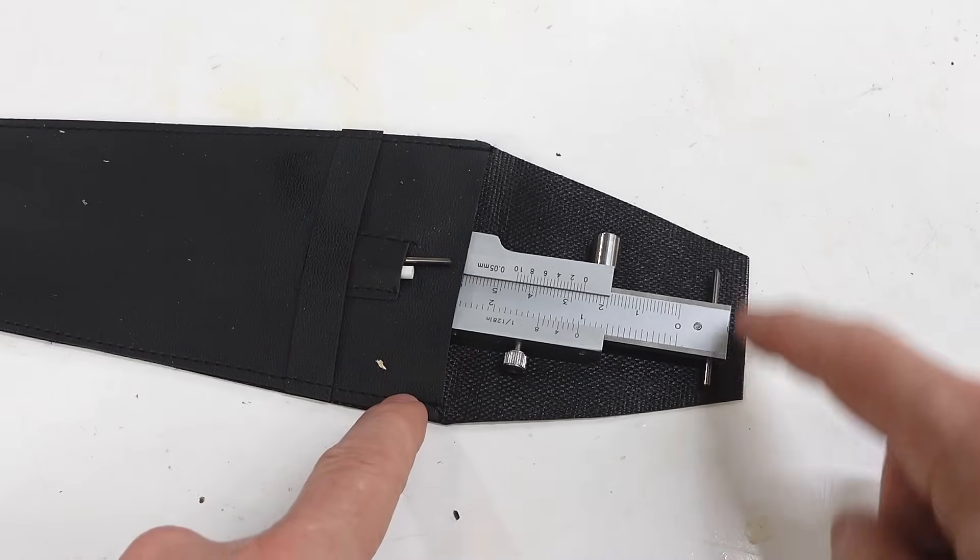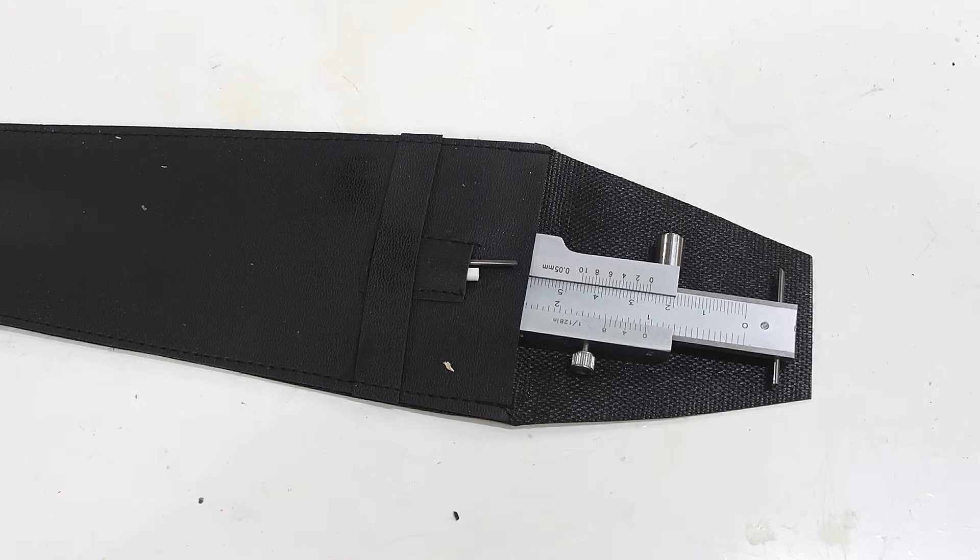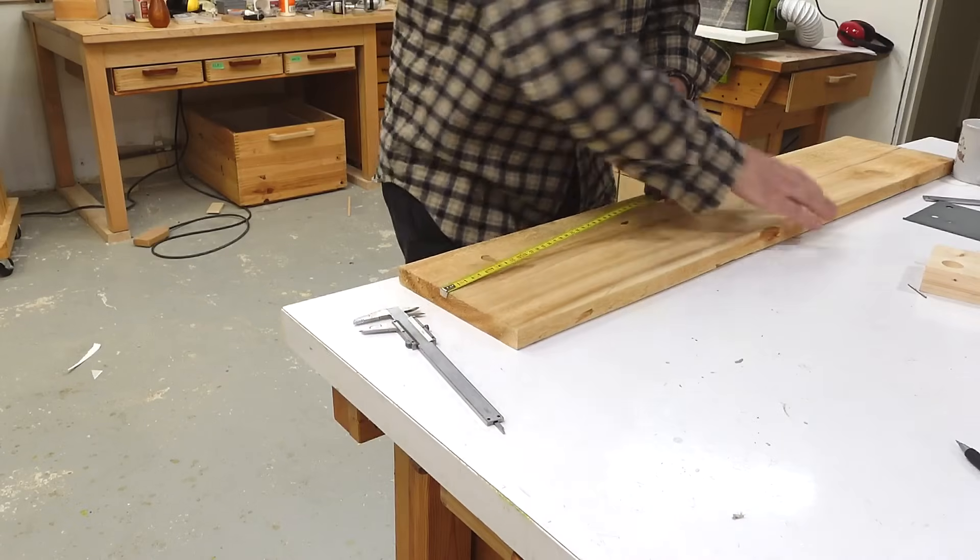So I ordered it again at twice the price off Amazon and it came promptly, in a holster without the scribe inside but with two scribes in a little side pocket. Then I realized spare scribes for these calipers is a thing, because if you drop them and it falls on the carbide bit, that's gonna break. Maybe this thing is not ideal for me because I end up pushing my calipers accidentally off the workbench quite a lot.